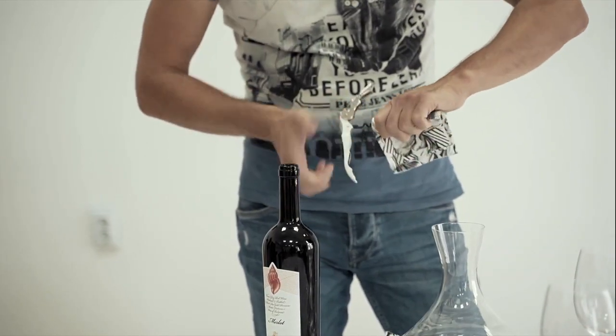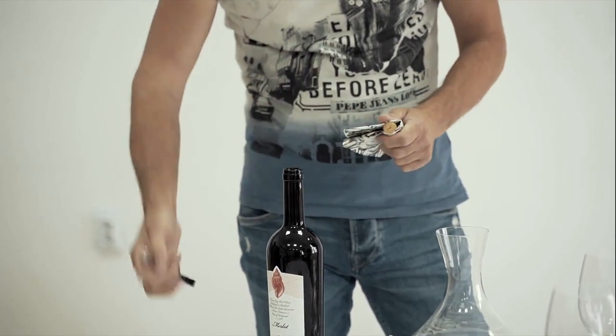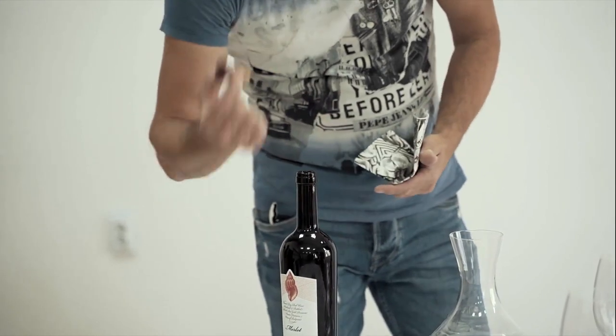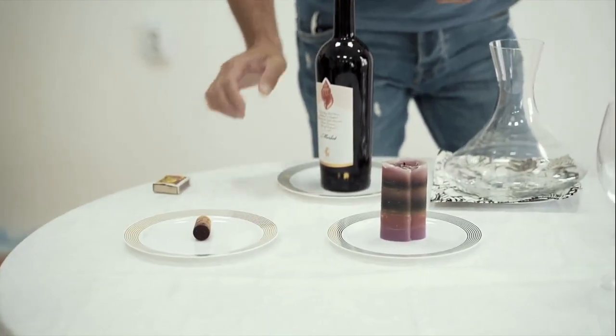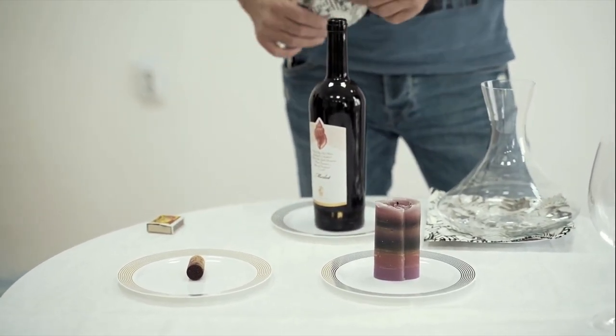With the napkin, you don't need the wine opener anymore — put it in your pocket and put the cork on the plate. In case the guest wants to inspect the cork, he can do that now.